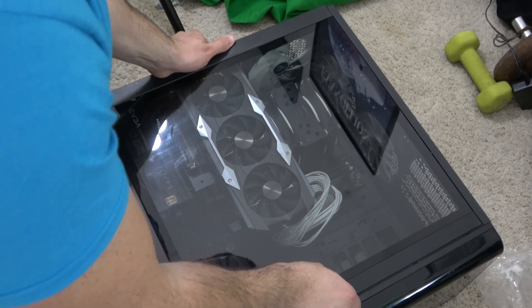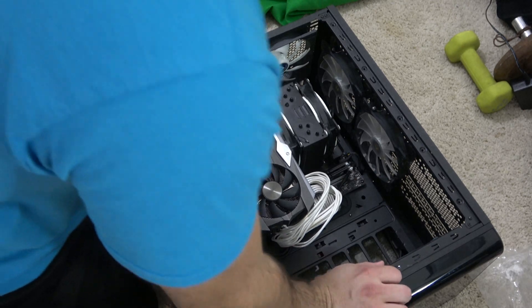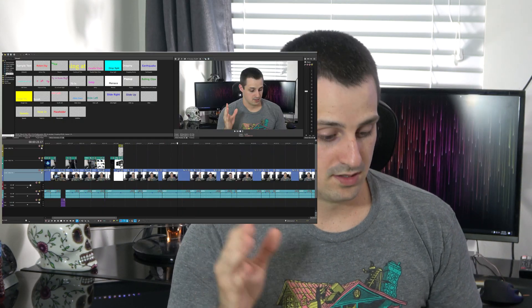I'm also running this in a very hot case — the Thermaltake View 71 — there's almost no airflow in it. It looks beautiful but kind of suffocates everything inside, and this cooler actually handled it quite well. During a 20-minute render in Magix Vegas Pro, I would hit 72 degrees Celsius max; the average temperature was closer to 68 degrees Celsius.